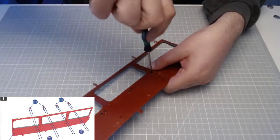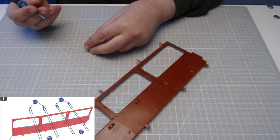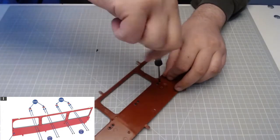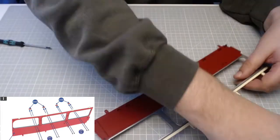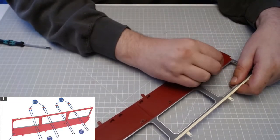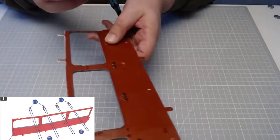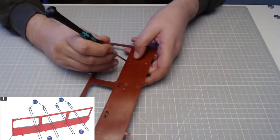We're nearly there, just getting these bits in. I'm not over-tightening, just making sure they go nice and finger tight with the screwdriver. Once I've done all of them I'll be used to it — it's a bit like a sweatshop line really.